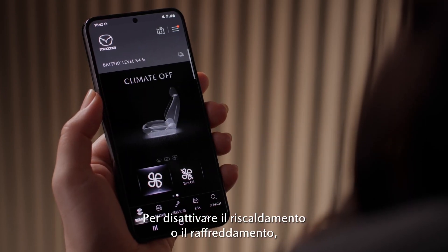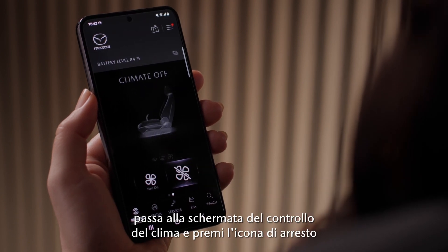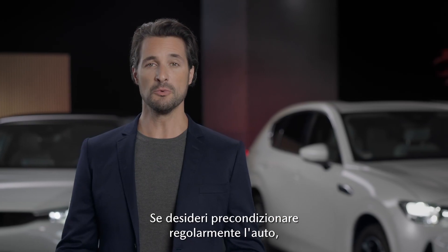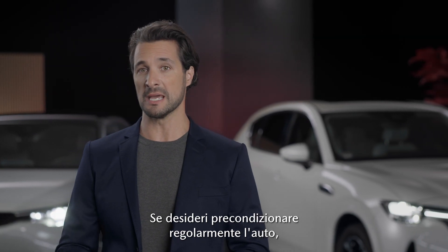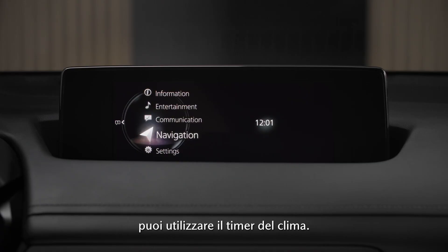To turn off the heating or cooling, navigate to the climate control screen and press the climate control stop icon. If you want to precondition your car regularly, for example every day before you drive to work, you can use the climate control timer.